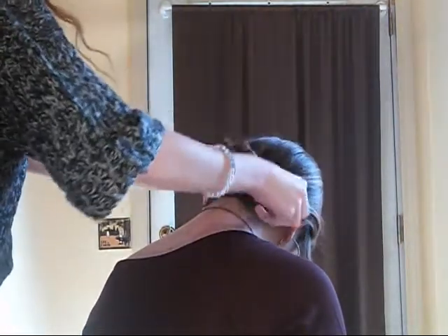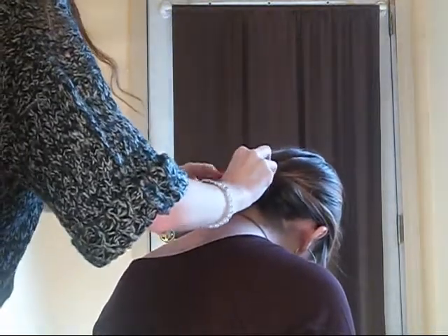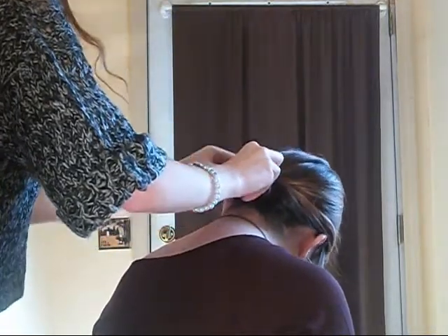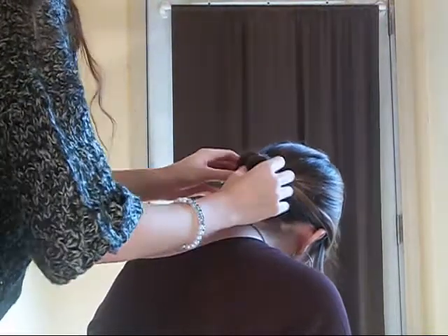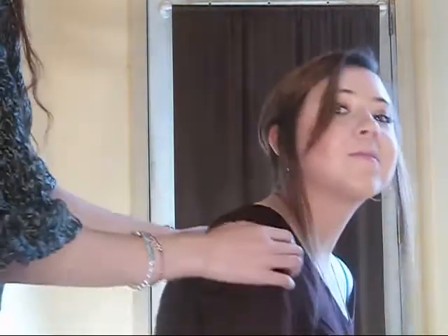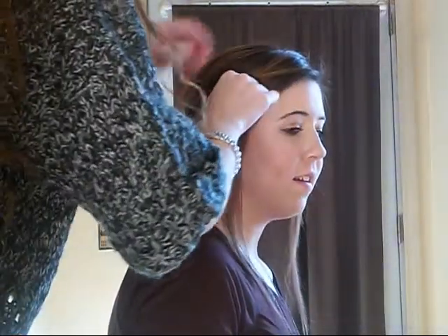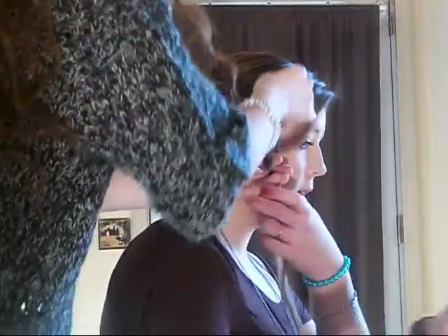And then you're just going to use the hair piece here. Sort of puff that out a bit. And now you can just curl that one.